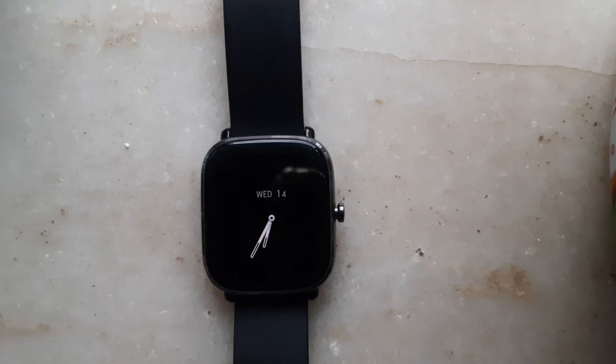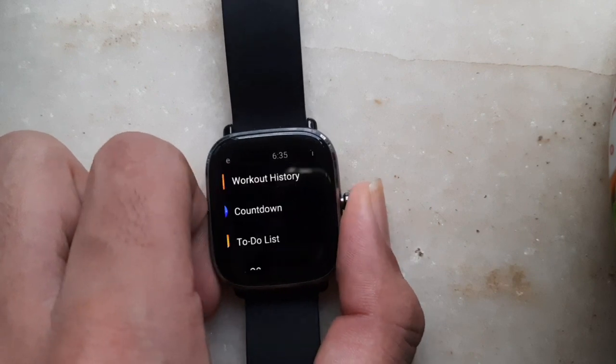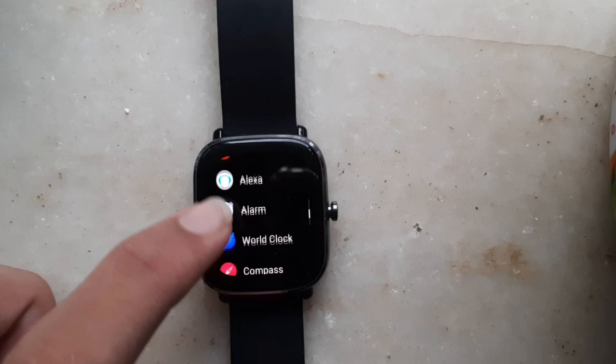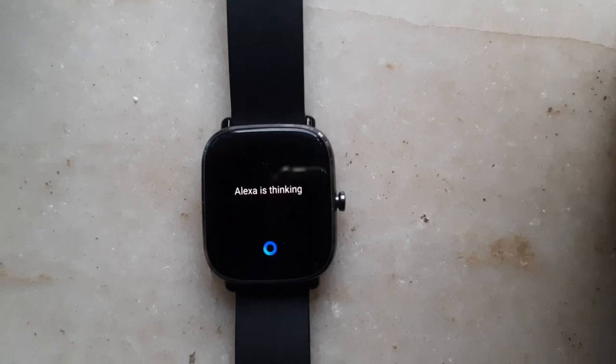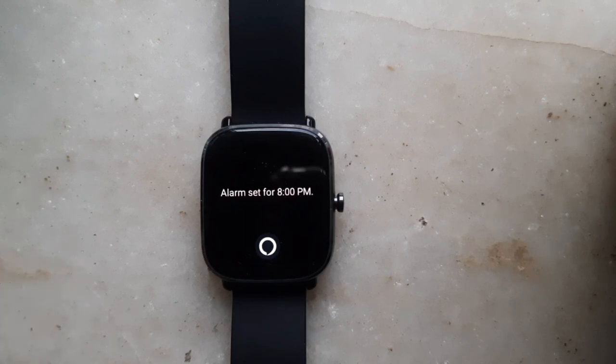The second trick is that you can add an alarm on your watch using Alexa. Just go back and go to Alexa, then say: 'Set an alarm for 8pm today.' Now you can see that an alarm was set for today. This is another feature which I like.